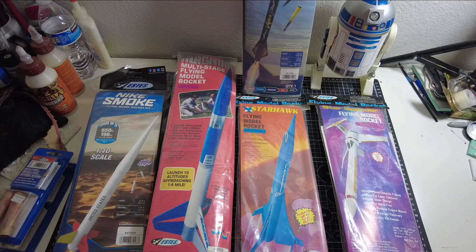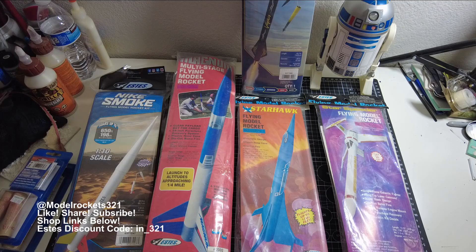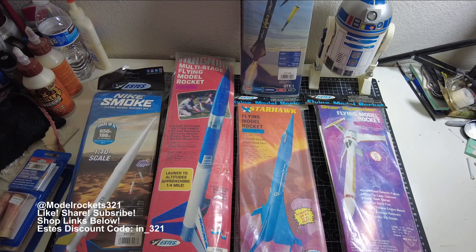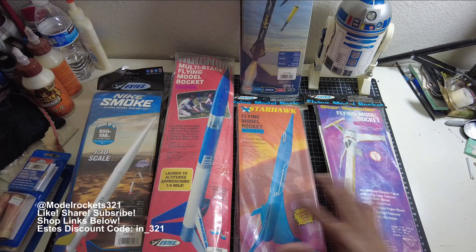Hey guys, Model Rockets 321 here, welcome back to the channel. Today we're going to do a video just talking about old school rockets and new school rockets — what do you keep, what do you collect, what do you build, what do you fly, what is a shelf queen and what is not, and which ones will you fly. Looking at some vintage ones, these are some recent pickups that I plan to build and fly.